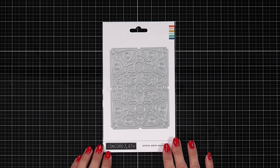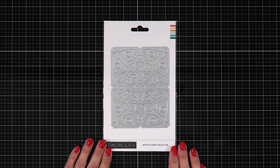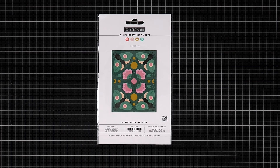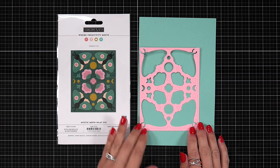Welcome to the Mystic Moth inlay cover plate. This cover plate covers an A2 size card front nicely, which measures four and a quarter by five and a half. On the back of the packaging you can see how you can die cut all of these pieces separately. If you are a big puzzle person this is going to be great for you, and it allows you so many ways to customize your colors.